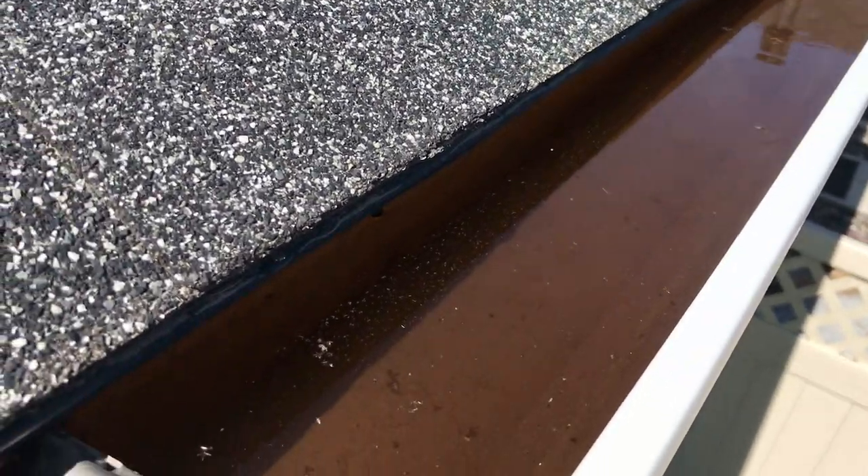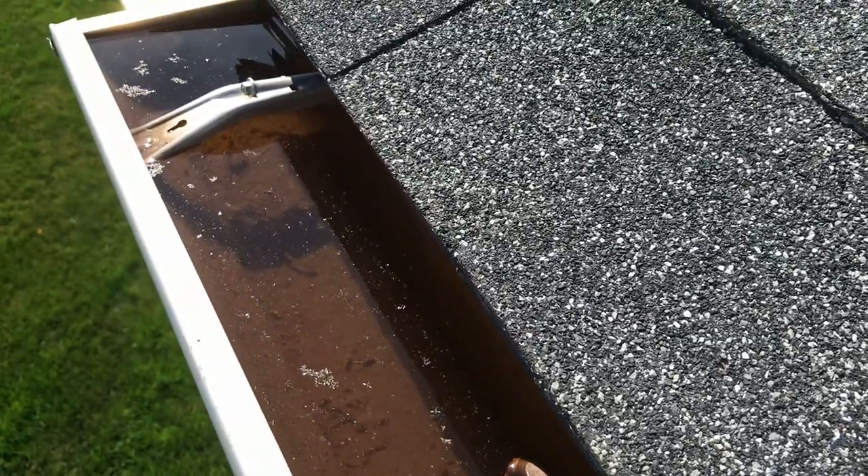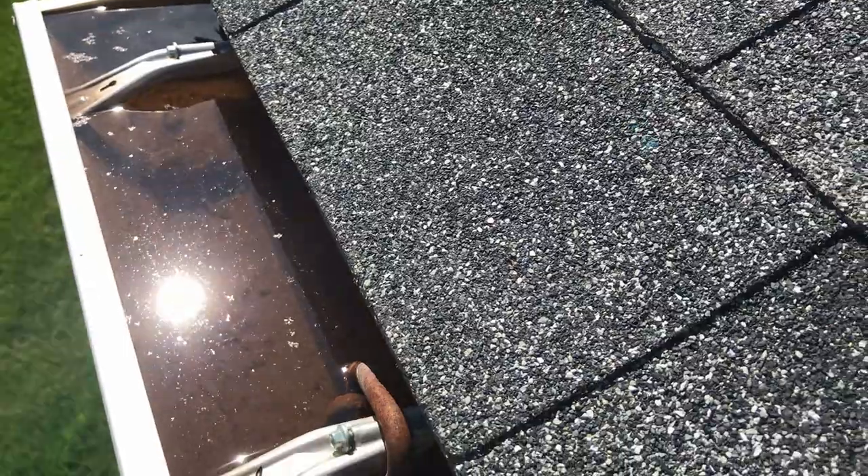As you can see in this footage, the gutter was completely full of water and I had no idea. You couldn't tell from standing down at the ground looking up at the gutter.